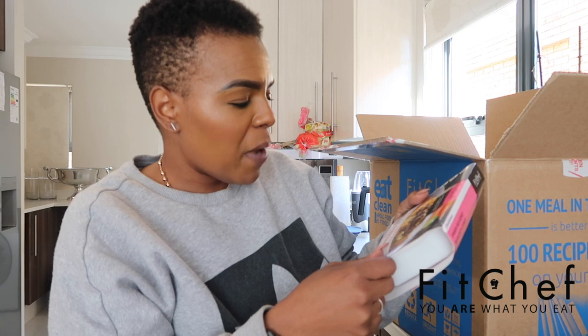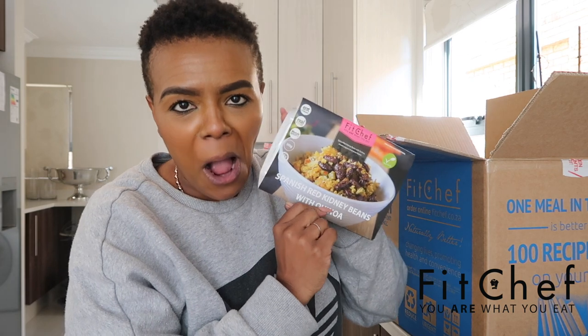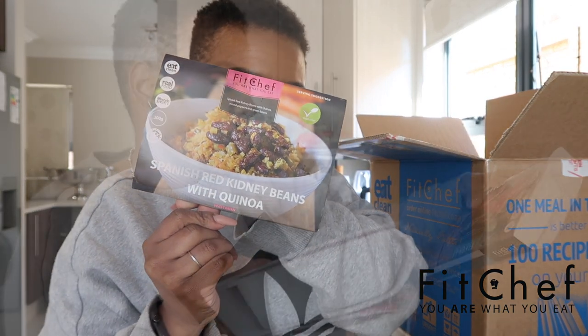Now for the meals — we've got a beef and bacon burger with stir-fry vegetables, grilled fillet steak, chicken tikka with roasted vegetables and butternut. They took into consideration that I eat healthy, so this is nice. We've got bredie with sweet potato mash — let's get some carbs in there, carbs are good, it's just about proportion! Spanish kidney beans — I love kidney beans, I add them to my quinoa bowls all the time. And we have hake napolitana — a nice fish option!